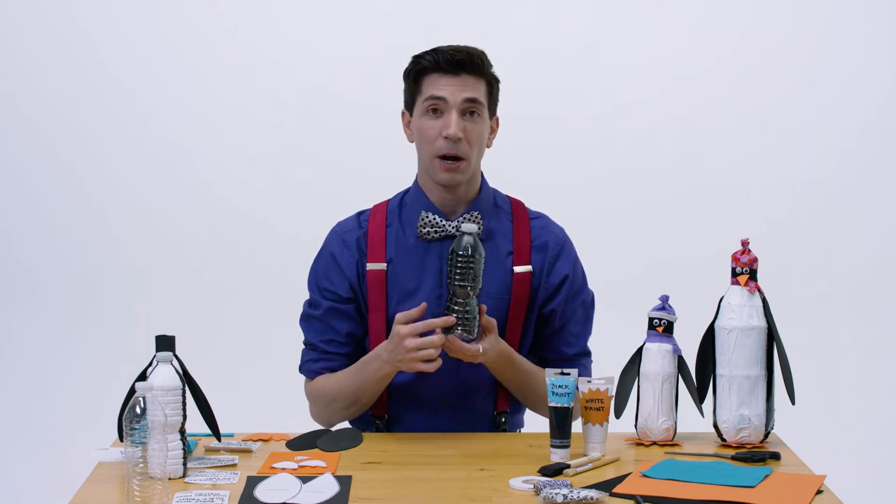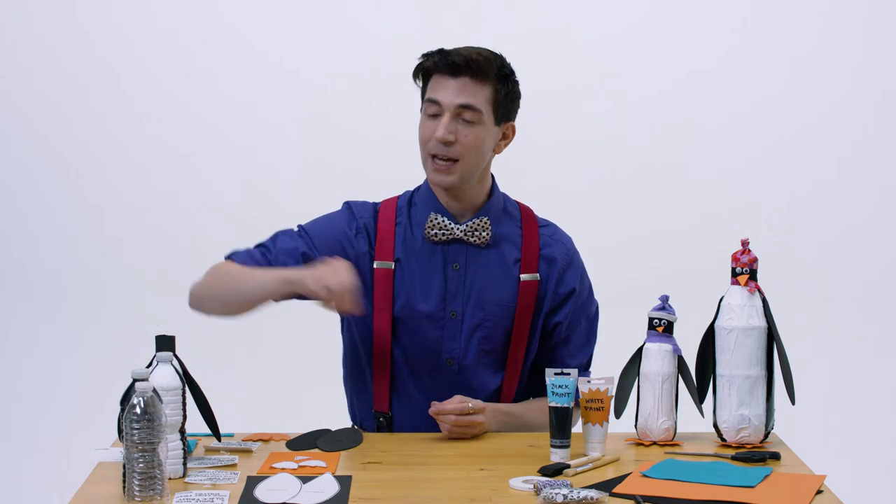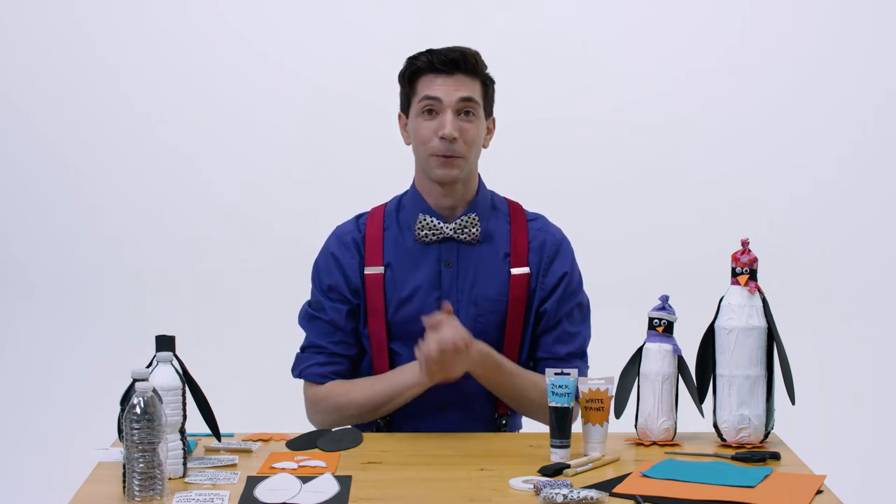After that's dry, we're going to paint the clear part of the bottle with the white paint. Once your white paint is on, set that aside to dry, and we're going to make all the other fun penguin parts — like the feet, the beak, the wings, the scarf, the hat. You name it! You can draw your own or you can use the patterns that we made for you.